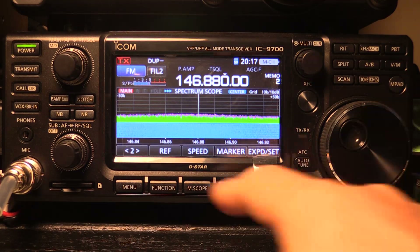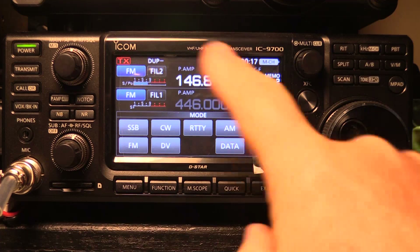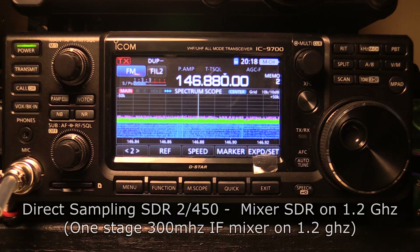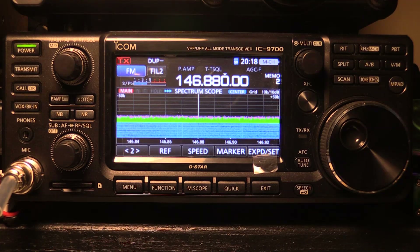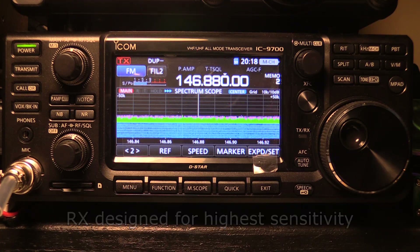It includes all modes. Hit the mode button and we can see sideband, CW, RTTY, AM, FM, and DV which is D-Star and D-Star data modes. It's a direct-sampling SDR on 2 meters and 450, and a mixer on 1.2 GHz. Its design leans in the direction of being superlatively sensitive, because of course you don't need selectivity as much on the higher bands — although its selectivity numbers are excellent as well.